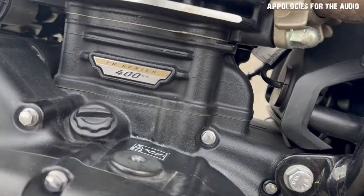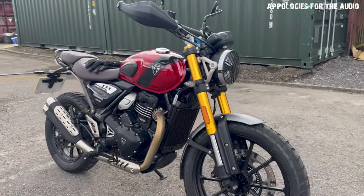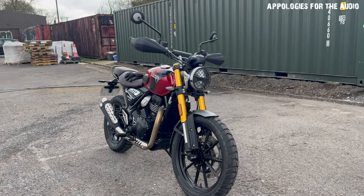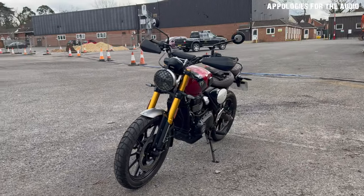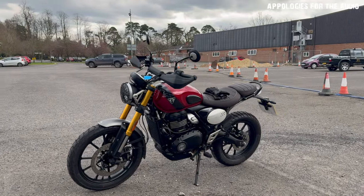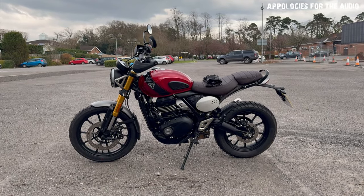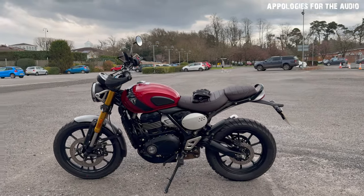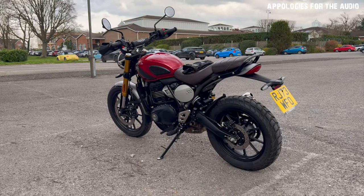Look at that nice little badge. I compared this quickly in the shop to the 900 Scrambler, and they look pretty much almost exactly the same size — even the engine looks the same size. I was saying to the guy, it really looks like a big bike. I was expecting it to be a small bike, like tiny. The Speed Twin is way, way smaller in size, with handlebars a little bit more narrow — it's a much more compact bike. But this is spot on for a bike at 40 horsepower, I would say.